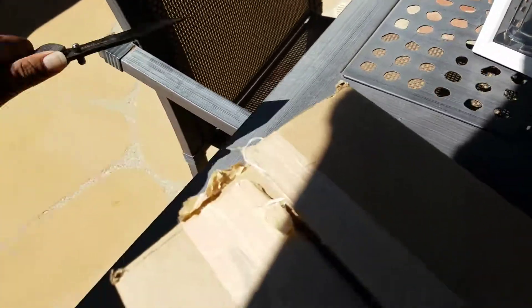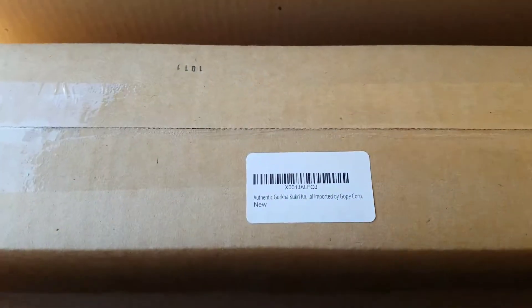So I'm going to go ahead and open this. Let me show you guys what I got. Big box and a smaller box — why wouldn't you do that? That's so rude.